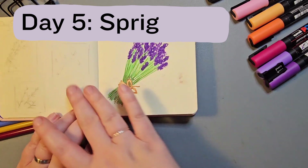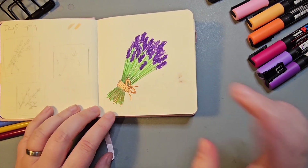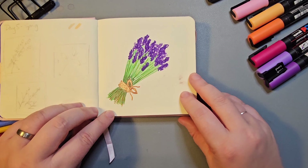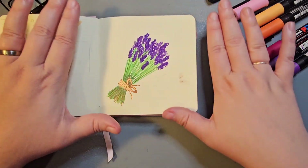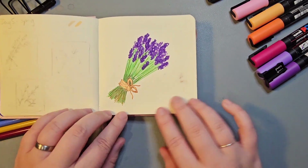Day five was Sprig. I played around with a few different ideas of twigs and maybe some rosemary, but I ended up going with this bunch of lavender. It is one of my favourite plants and I love the smell of it. I'm not super keen on this as a piece — I think there's an awful lot of blank space and I wish I'd done something else with it.